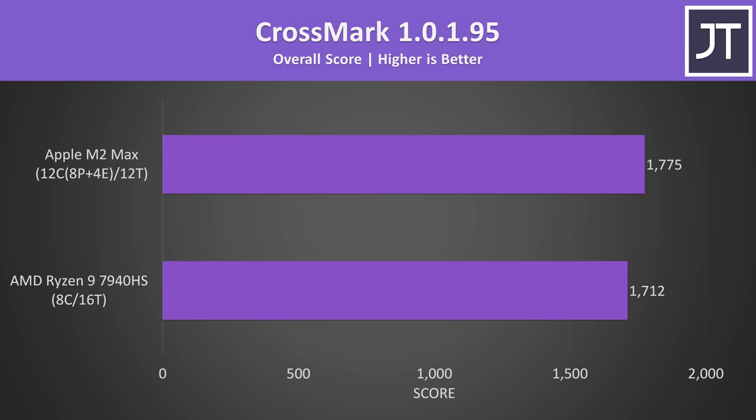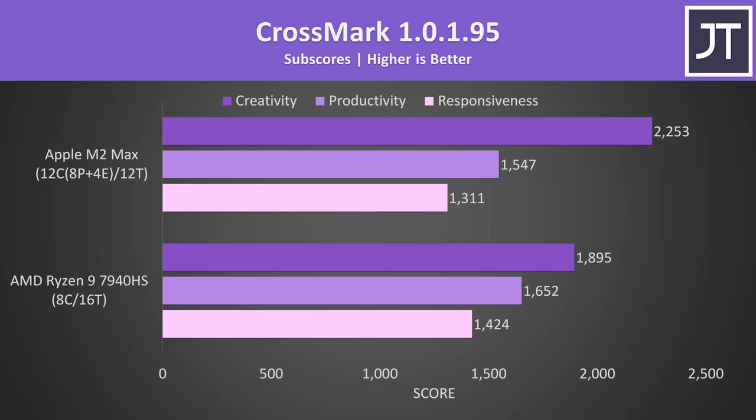Crossmark tests a bunch of things from document, spreadsheet, photo and video editing, to web browsing and responsiveness. The M2 Max scored slightly better overall, but looking into the subscores, AMD was actually slightly ahead in responsiveness and productivity tests. Apple just had a bigger lead in the creativity tasks, which gave it the overall win — and again this is likely more due to the GPU difference.